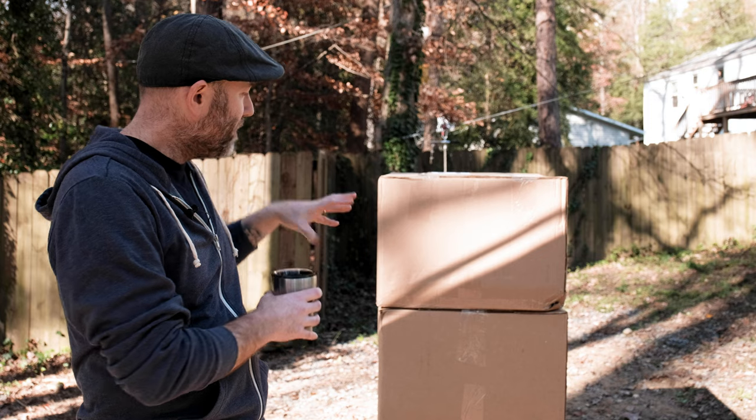I'm gonna break it out, unbox it, see what's inside, set it up, give it a test drive, cook some burgers, some pizza, and see how it performs. All right, so let's get to it.